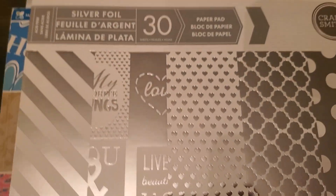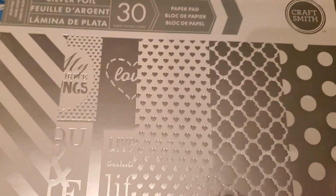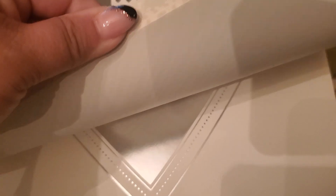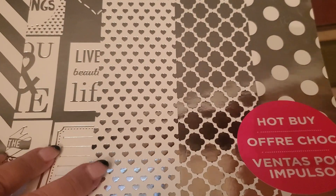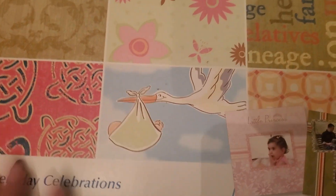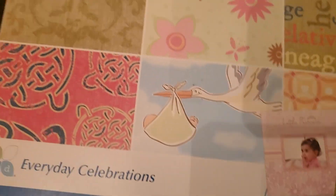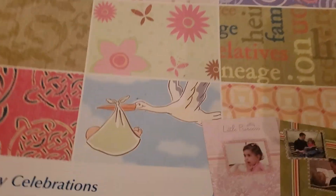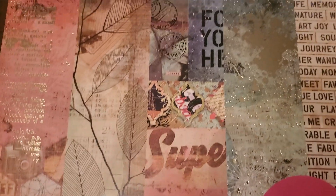You have this silver foil by Craftsmith — it's a whole pack of just foiled paper in different patterns and designs. That's a pretty one. Then you have this one called Everyday Celebrations — 150 sheets, 30 different designs, basically covering the whole year, anything you could celebrate. You also have the Recollections Mixed Media paper pad, which is gorgeous.